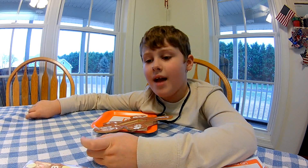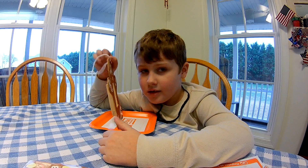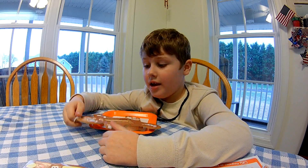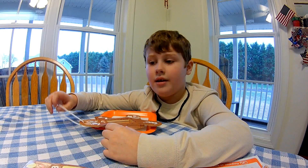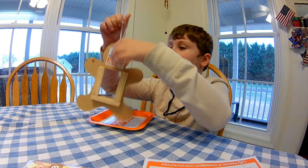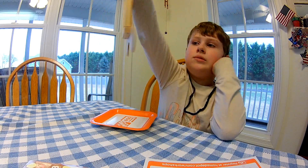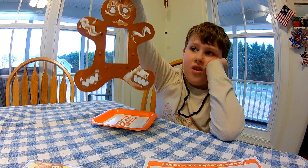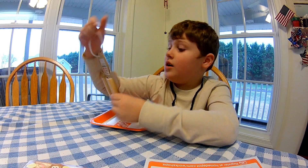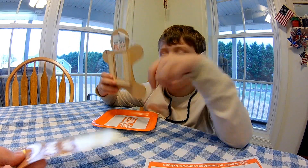Hi guys, welcome back. We've been waiting for the gingerbread paint to dry. Daddy tied the rope onto it so you can hang it on your Christmas tree. And what do we still have to do? You've put a few stickers on already — you have to put the stickers.